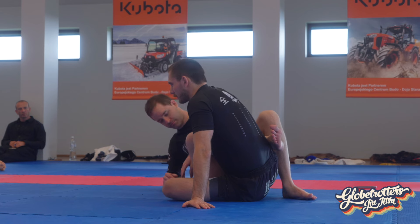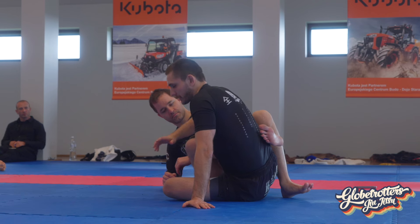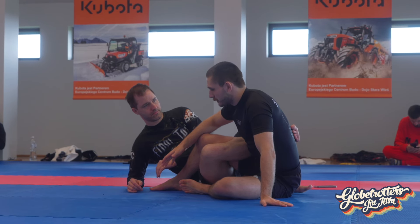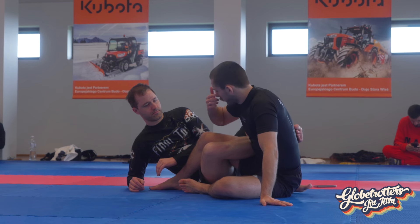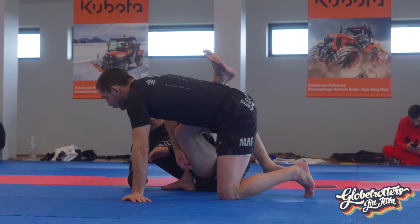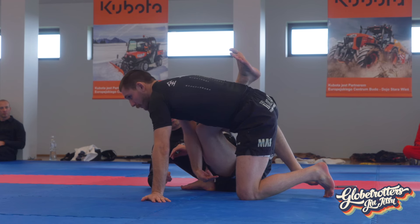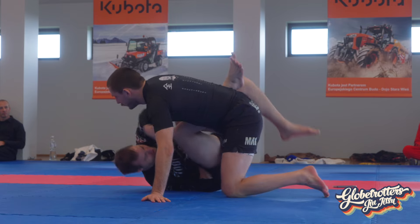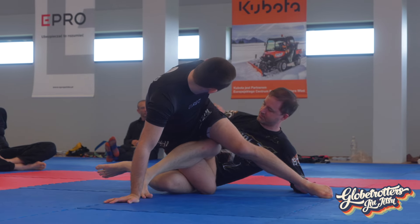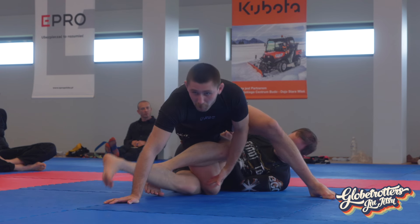When facing away, I'm pretty much abandoning the leglock battle while I'm building a base, then maybe getting counter attacks — but when I face away I'm very safe for now. When I start building up to a knee, the problem that can occur is that people start to invert underneath you. They roll you over, and we end up here — now my heel is exposed, his leg pins my knee, and now he can break my knee.